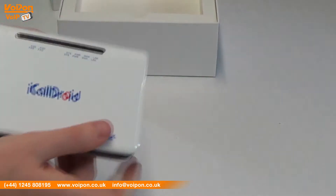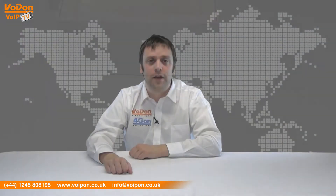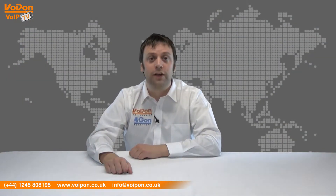Today we're going to look at the Openbox iCallDroid, a compact, intelligent and open source IP PBX designed for home use, so let's get started.